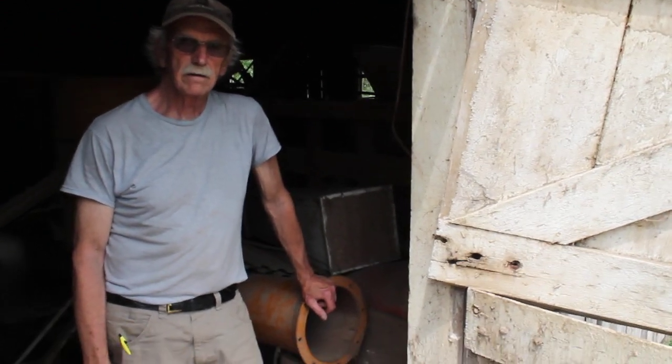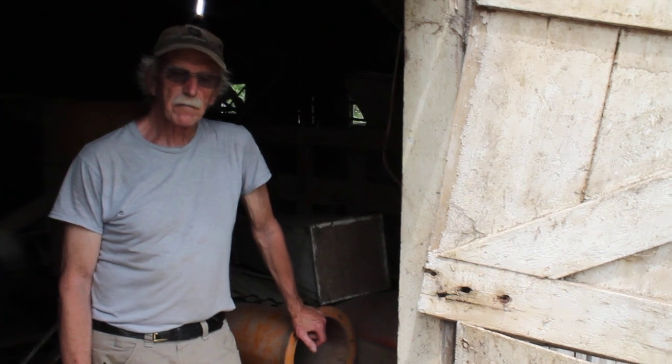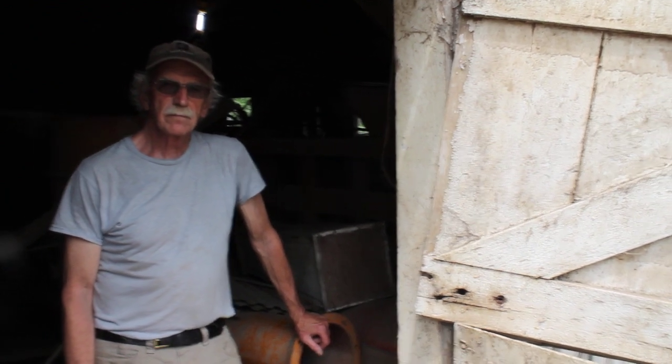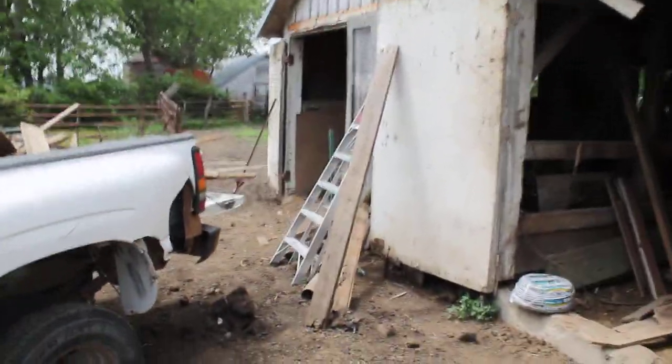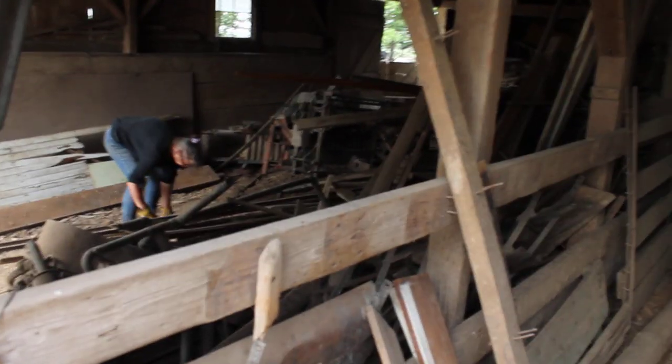Get us some lights, get us some power so we can do some work. I'll let you guys get to it. I'll show you guys what else we've been working on today and what we're continuing to work on. We're starting to clear out spots in this barn — spots to put things that we're sorting through in other places.